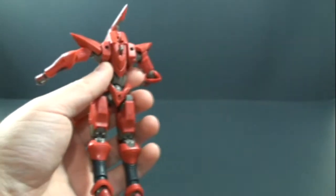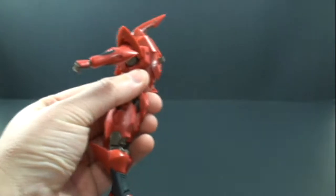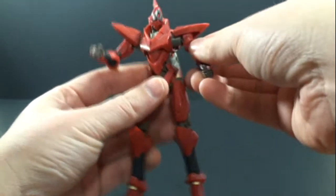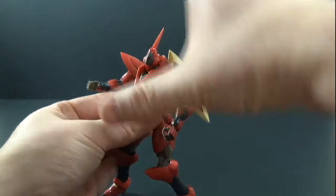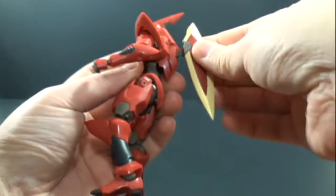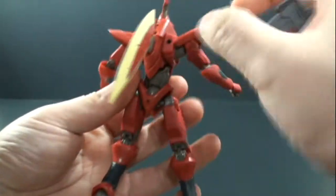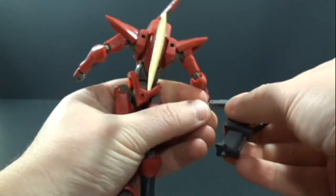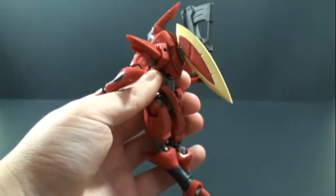I will have some pics at the end showcasing the weapons and different hands. You do have ports on the back so you can put the lambda driver on there, either dormant or in effect — though unfortunately, like the Arbalest review I did, it doesn't have any effect pieces to really showcase it doing something. You also have holes on the back that you can peg his guns onto if you like.